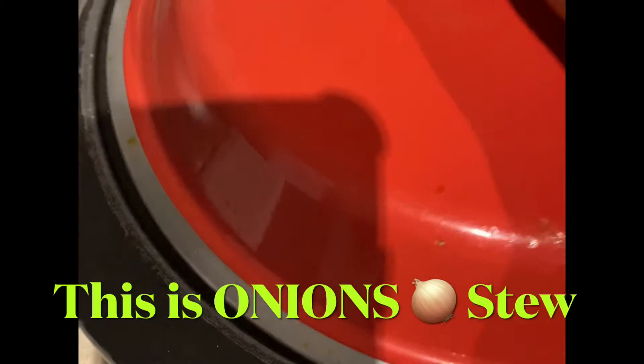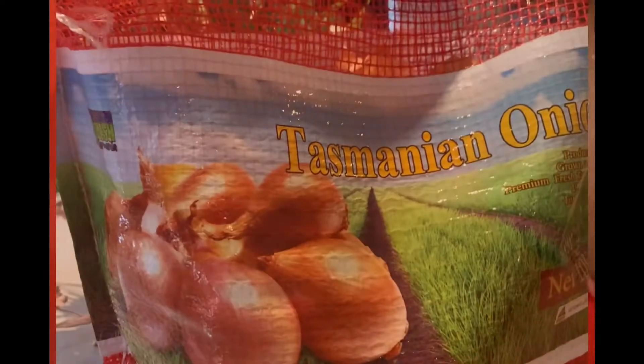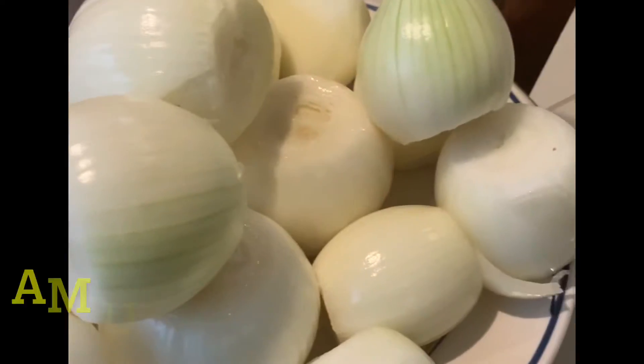Everyone, it has been a long time — I know, I miss you guys so much! Today, guess what, we are cooking. I'm back! I'm gonna show you guys how to prepare onion sauce or onion stew.